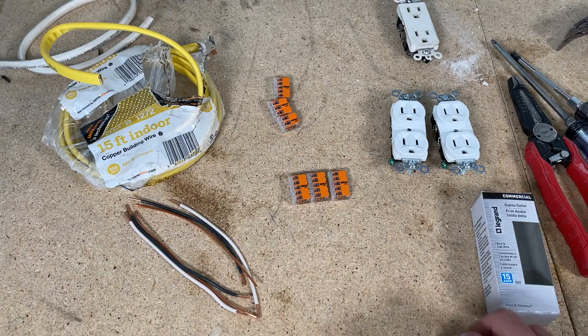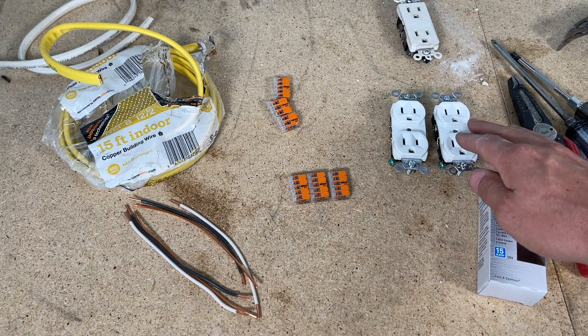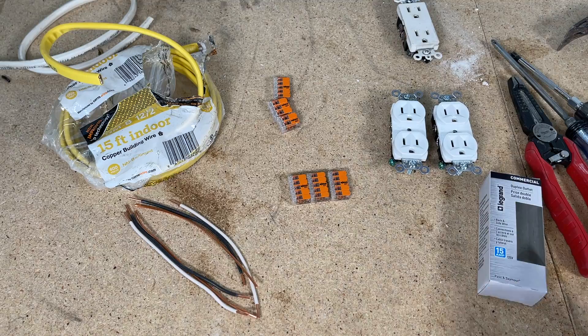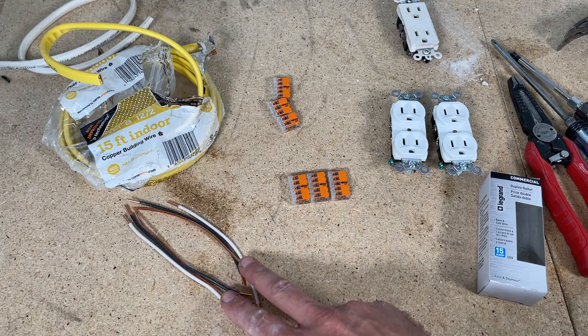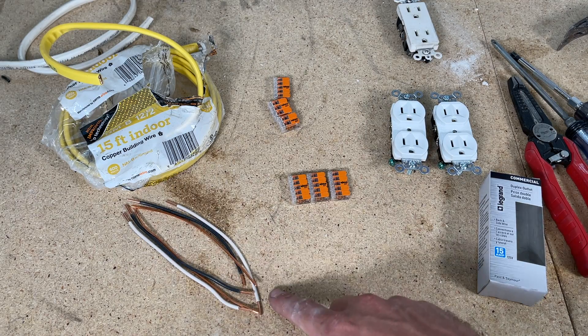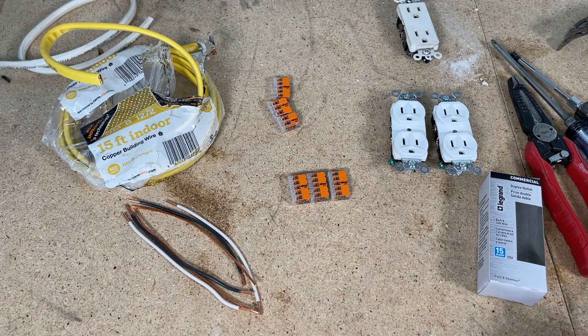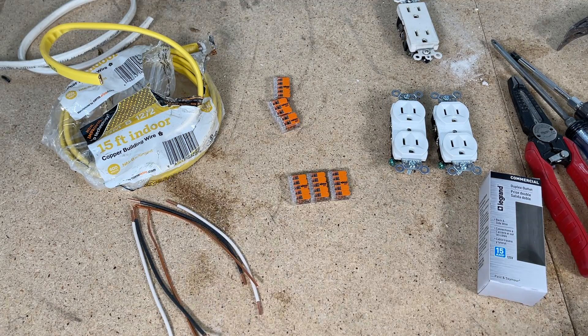I have 12 gauge wire coming in even though these are 15 amp outlets and you could use 14 gauge. I always have 12/2 Romex around, so I cut off at least six — more like eight-inch — extensions and strip those down so I have a neutral (white), a hot (black), and a ground (bare copper). I have two sets because I'll be doing what's called pigtailing. There are a few different ways to wire this up, but I'll be using the pigtail method.